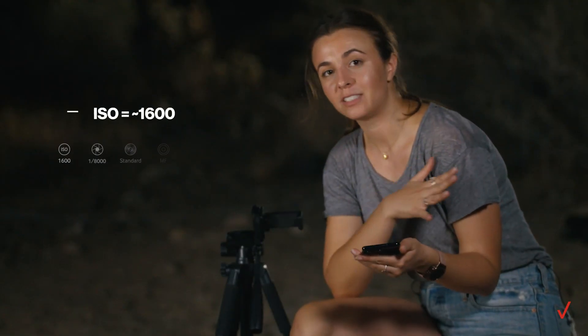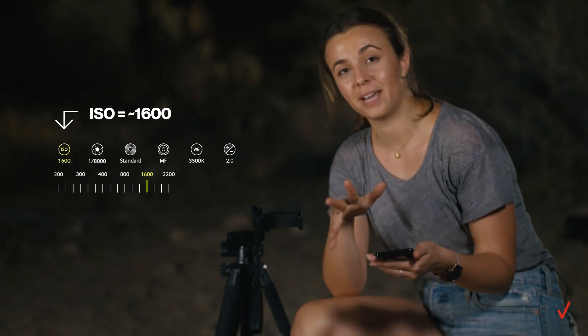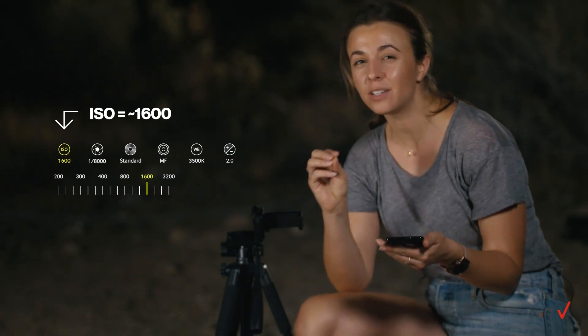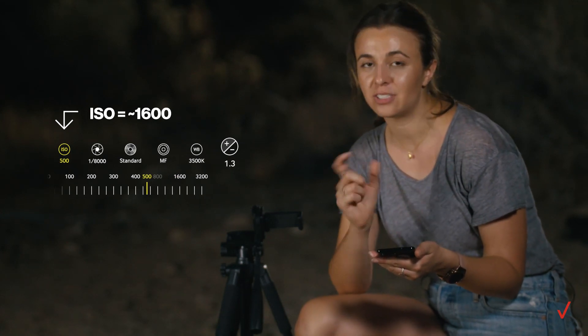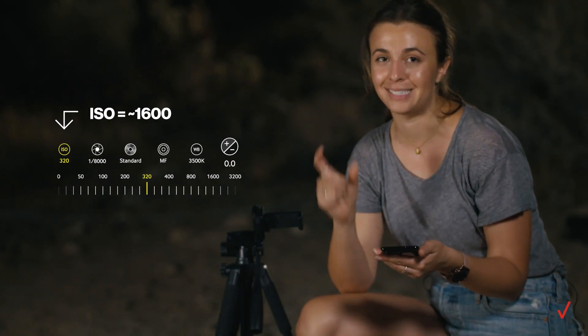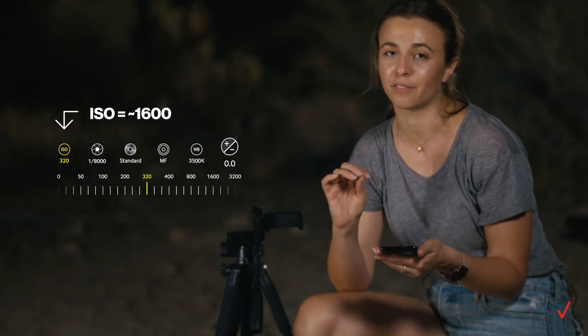I'm going to start with an ISO of 1600 and adjust from there depending on how bright the image ends up being. You can take a look at the exposure meter, which is all the way on the right, and you want to adjust your settings until it gets to 0.0. That indicates that you're working with a perfect exposure.